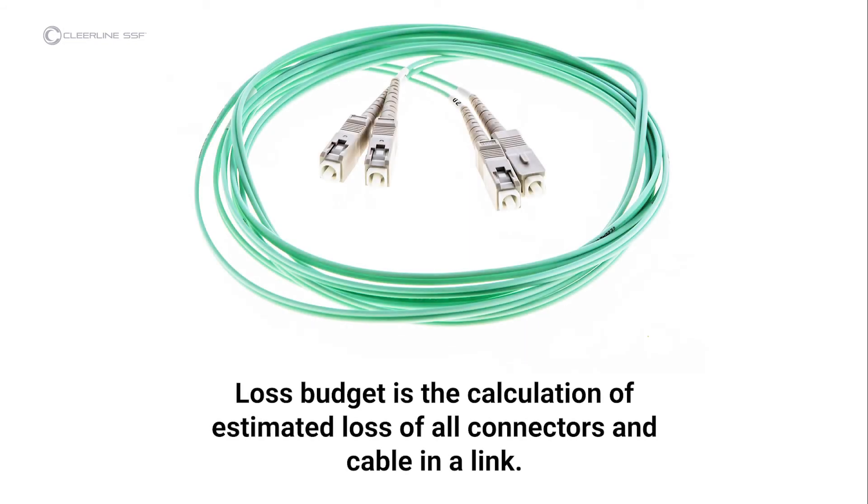ClearLine advocates following established guidelines for insertion loss testing, such as those established by the Fiber Optic Association, and references these FOA standards in both equipment instructions and this video. Loss budget is the calculation of estimated loss of all connectors and cable in a link. Loss budgets can be calculated during design; after installation, the actual loss is compared to the budget to ensure proper installation to industry standard.